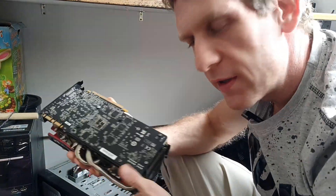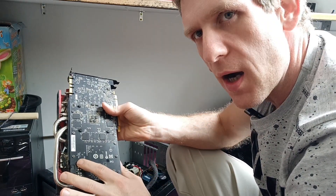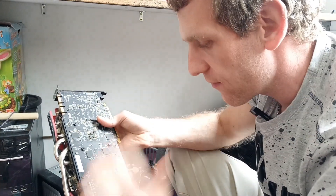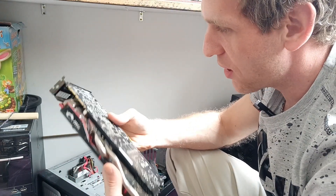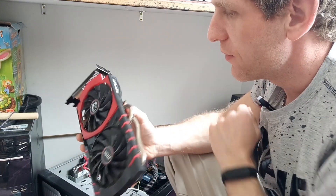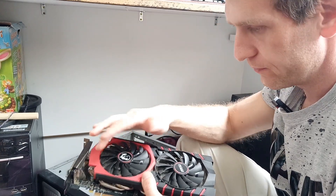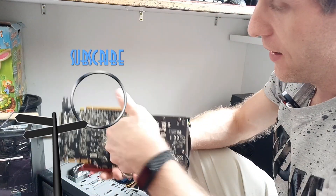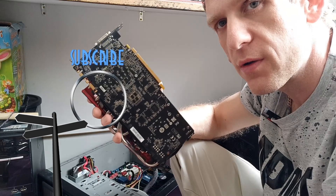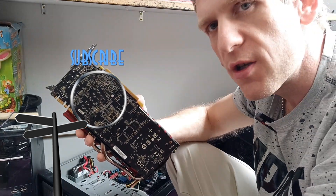Now we know this card has a short on the 8-pin rail. Now it's time to open the card, clean it, check it, find if there's burn damage or something like that, and maybe replace the component. If not, try some tricks like removing the VCC power or the voltage regulator — take it off and try to find which one is actually faulty. First of all, clean the card. This is the way you can find the short on your GPU. Hopefully you liked it — like, subscribe, and share my channel.